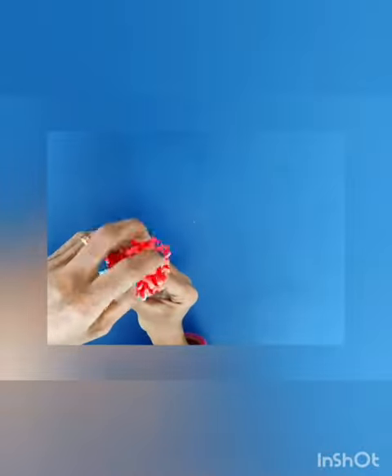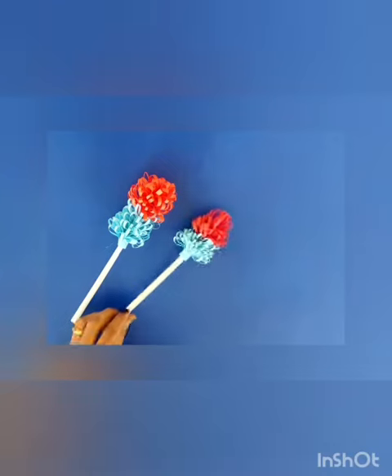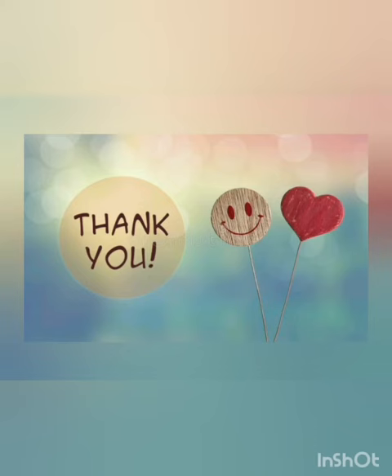After finishing it, your final product looks like this. Thank you.